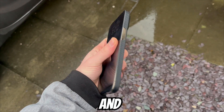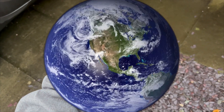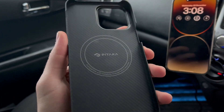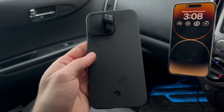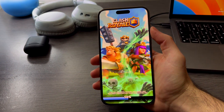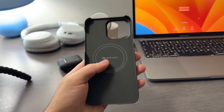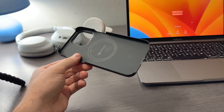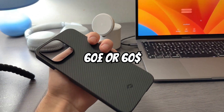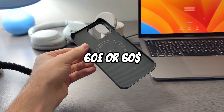This is one of the thinnest and lightest cases for the iPhone 14 lineup in the entire world. This case has one of the most unique designs I've ever seen. The best way to describe it is that it feels like you don't have a case on your iPhone, or like you have a dbrand skin that happens to be a case you can take off. This case is around 60 pounds or dollars, and for the value I think it's absolutely worth it.